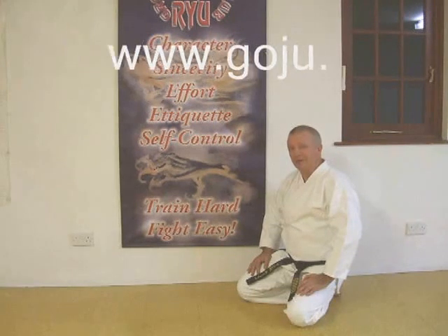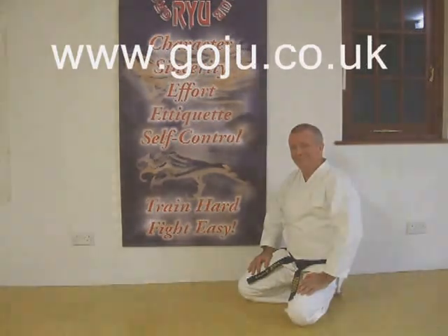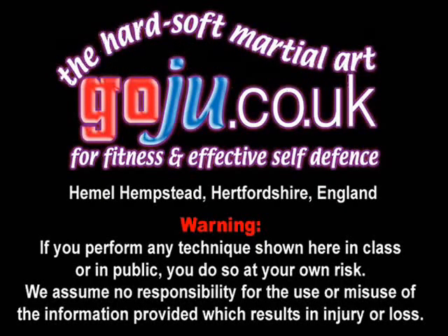Hope you enjoyed our video. There's more information on our website, www.goju.co.uk. You're welcome, thank you.